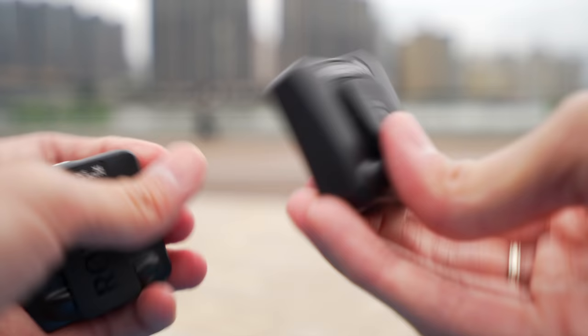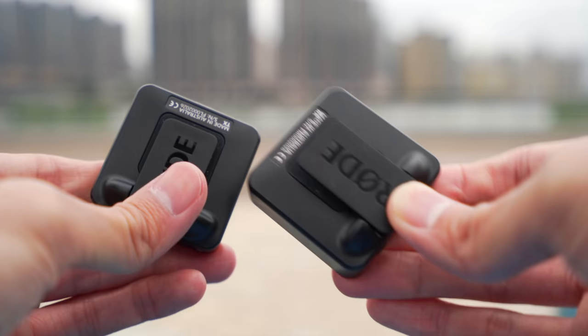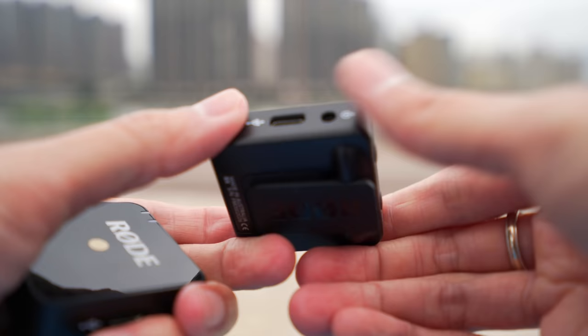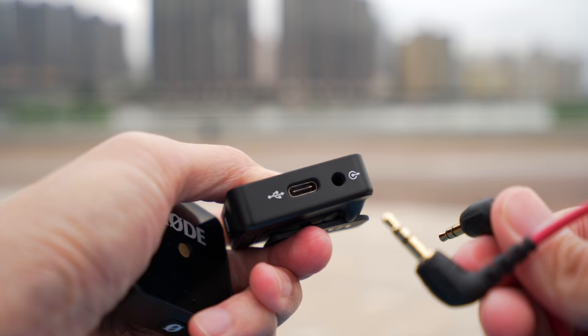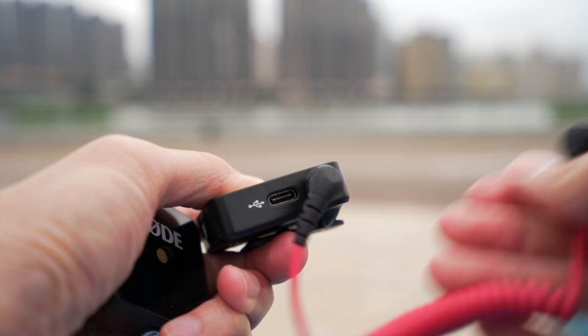One thing that's really interesting: when I first saw this on the web I was thinking, how do you mount this on a camera's cold shoe? Turns out this is exactly the width of a cold shoe. You can put it right on there. I've never seen something like that — this is pretty clever, and it's also how they keep it so small.